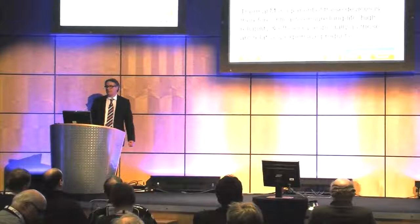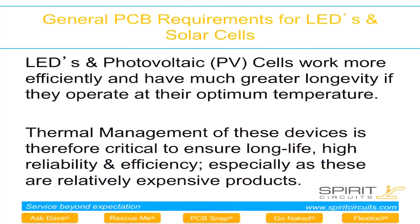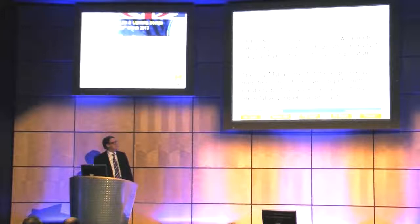We're seeing a growing demand for LED products, and as Tony and Roland said earlier, thermal management is a key element in the success of LEDs, especially for high efficiencies and longevity. So today we're looking at the PCB's role in the thermal management of LEDs.